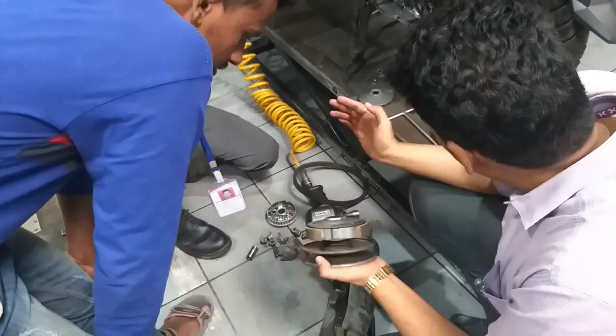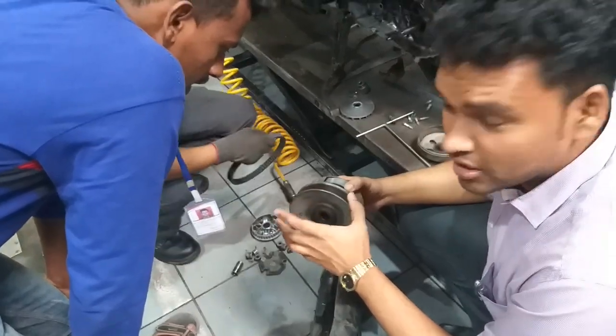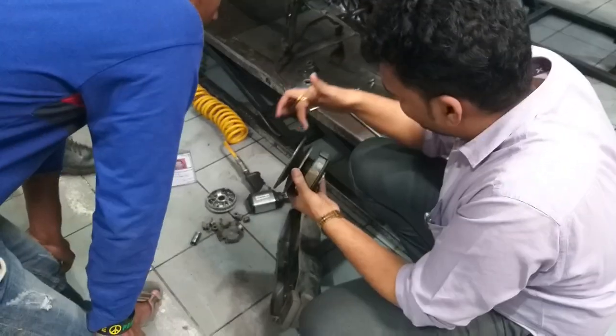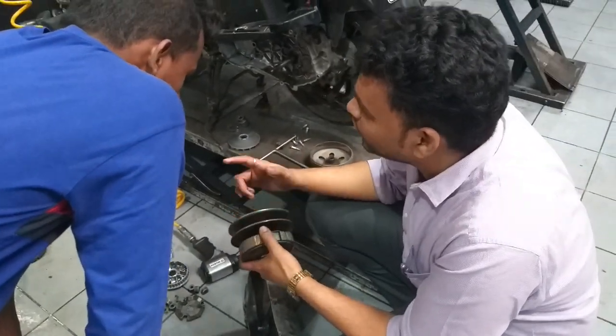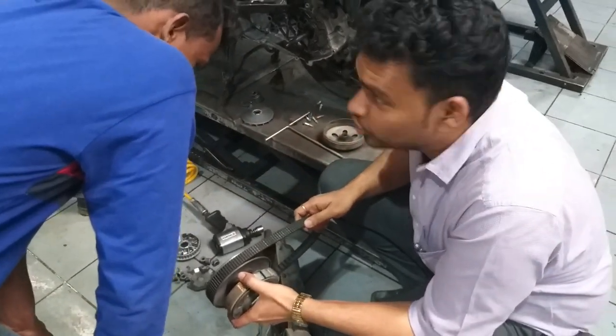This clutch shoe expands. And this is the coupling. What is the coupling? It's the coupling. This one is the V-belt. What is the V-belt? It's the V-belt.